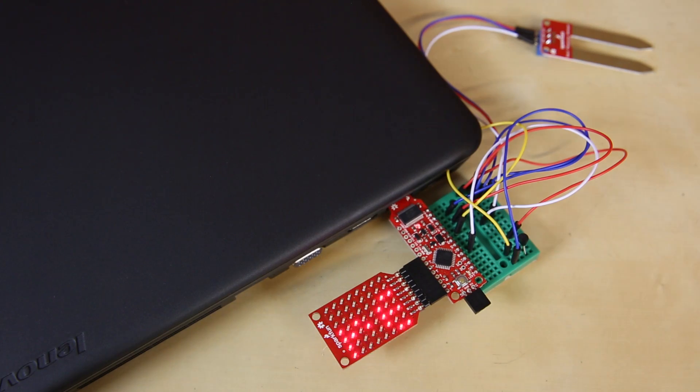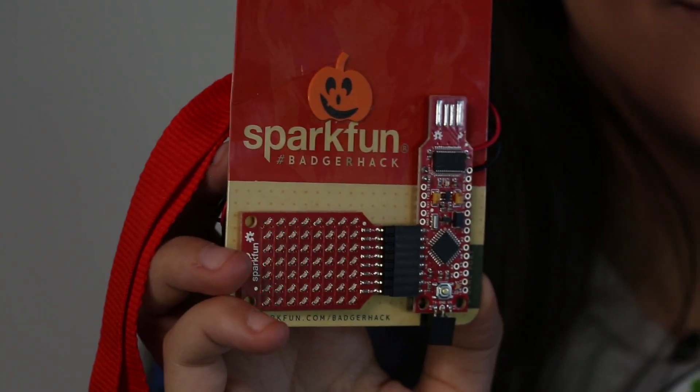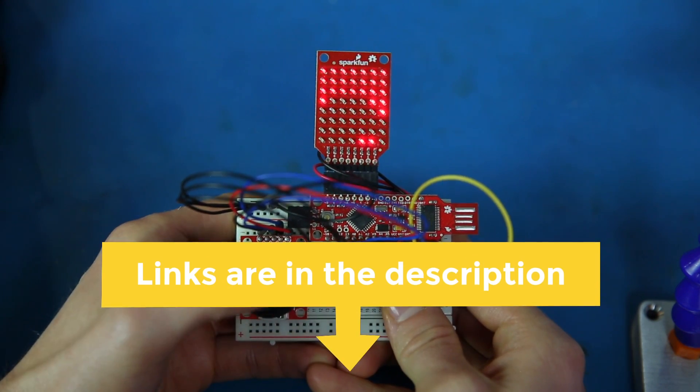This LED array has 56 Charlie Plex LEDs, and we've got tons of example code to have you scrolling stuff in no time. We've got tons of projects that the Creative Techs put together in the Red Stick video — there's a link in the description for that.